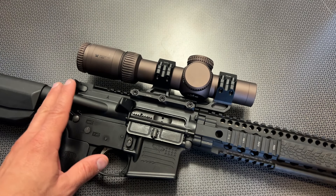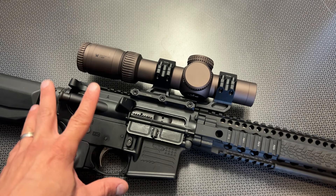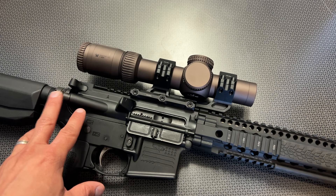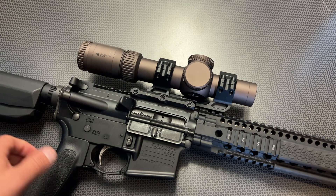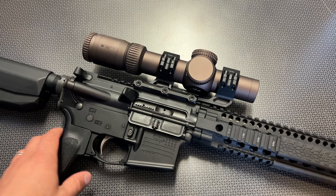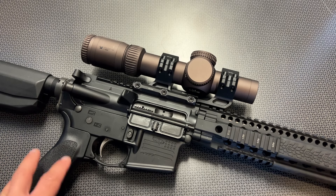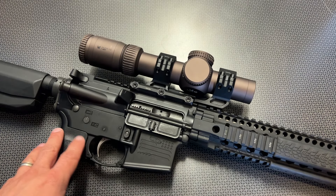This is also IPX7 waterproof rated, so it's definitely going to be a battle-proven design. It can be submerged in water, and it's definitely going to handle the recoil you throw at it. In summary, I absolutely love it. It's a solid option — it's just a lot of money. But it's worth it in my opinion, and if you can save up and splurge on something like this, you are not going to be disappointed.